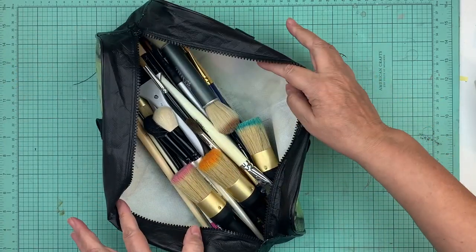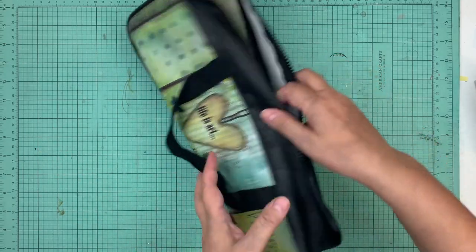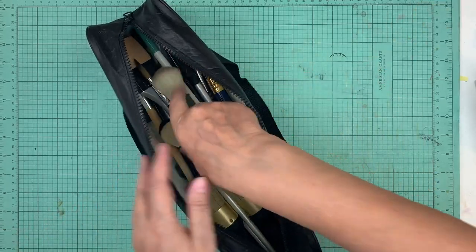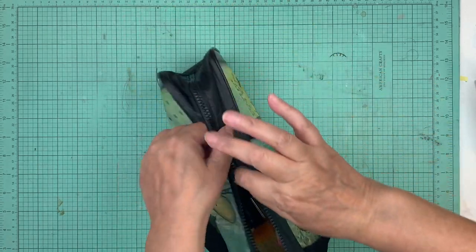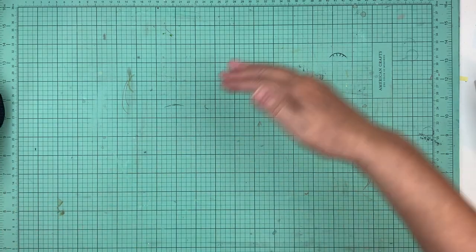I just bring this little bag that I bought — I love it. It's from Ranger and it fits all my paintbrushes and my stipple brushes. It's all contained in a bag and it's just ready to go. I love that, and it fits in my bigger bag.